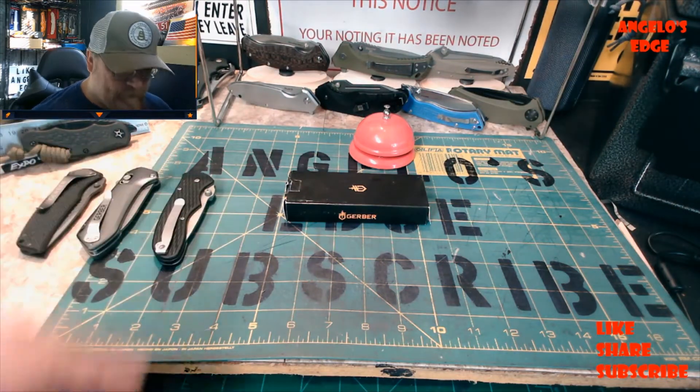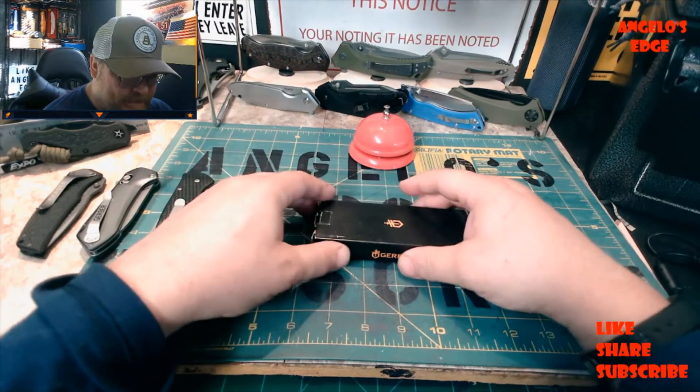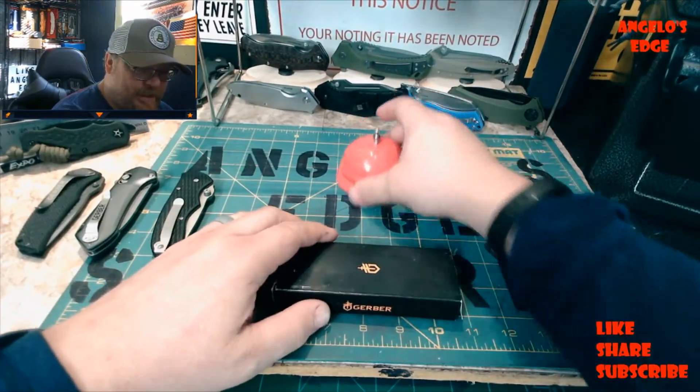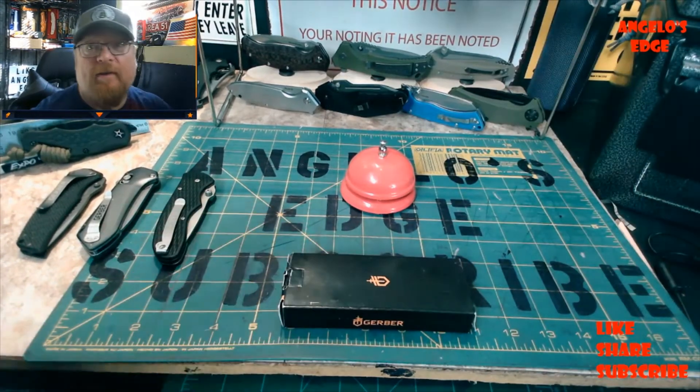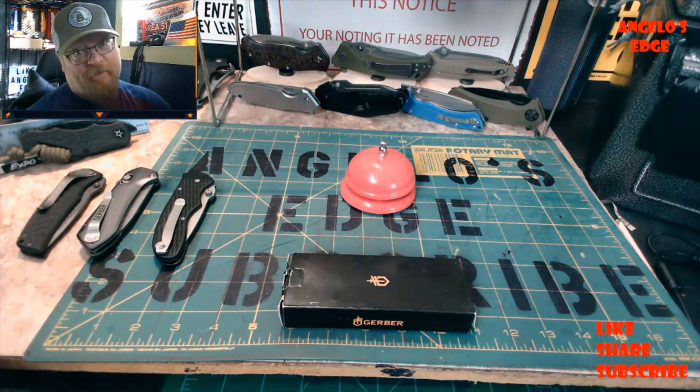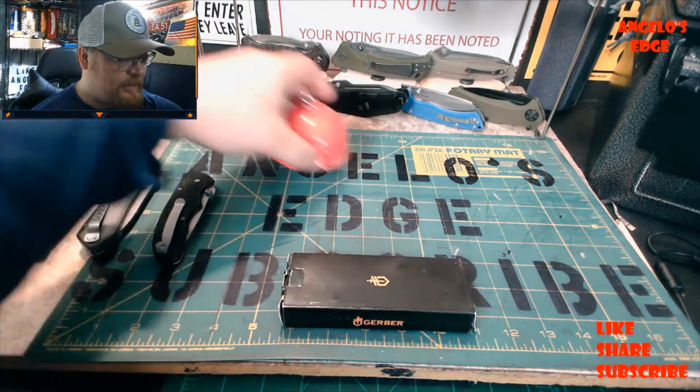Here's the one we're unboxing. Before getting into it, go ahead and like, share, and subscribe to Angelo's Edge, and hit that bell to get notifications of more videos like this.